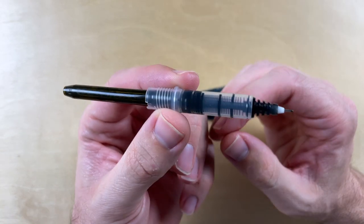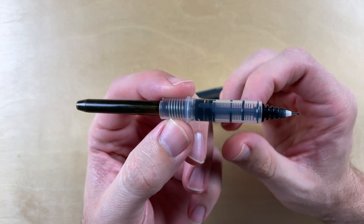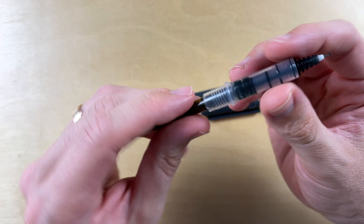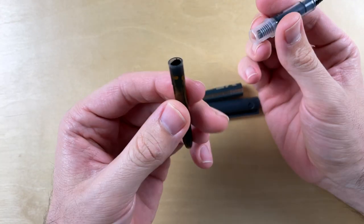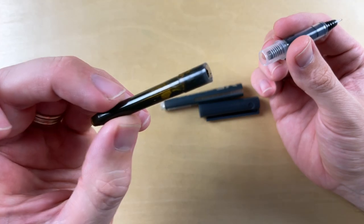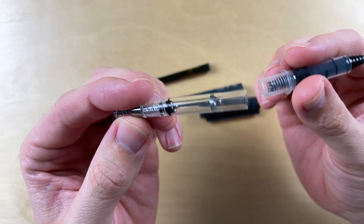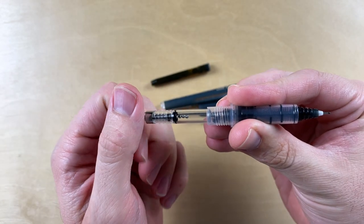But maybe if you are a rollerball person, it's perfectly normal to ship a cartridge attached and fully plugged in. This is definitely a Pilot proprietary cartridge. I've been using this for a while, so you can see that some of the ink is gone. I brought with me a Pilot Con 40 just to confirm that it fits like a glove.